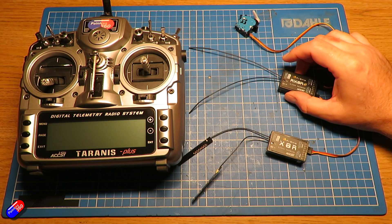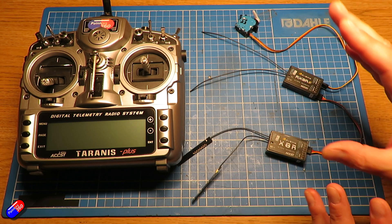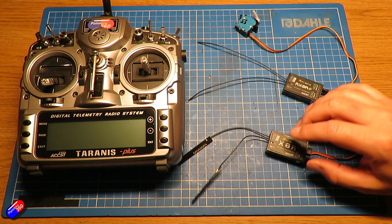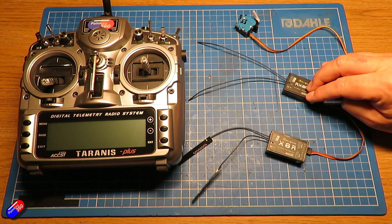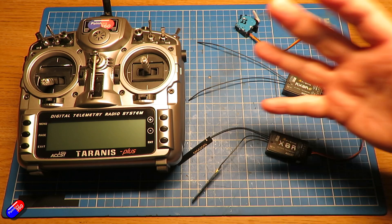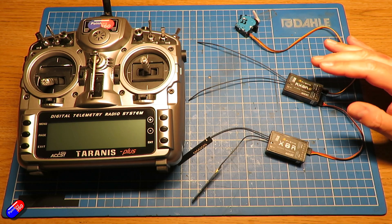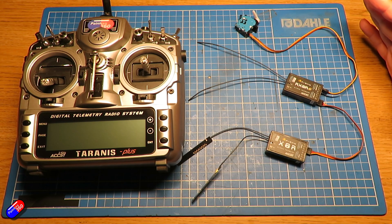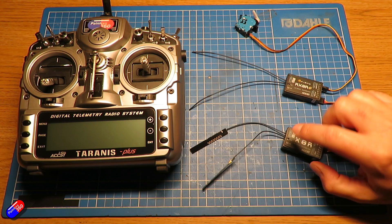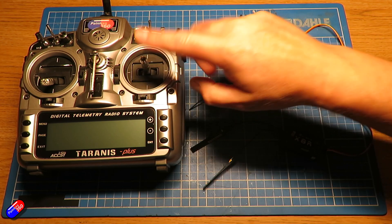The cute thing you can do is have one receiver at the front of the model, one at the back, with the antennas in different orientations and different parts of the model. That gives you a chance to make sure that even if one receiver goes into failsafe because of poor signal reception, the other one takes over. Now there is the issue that if the power supply powering both receivers gets a problem it won't save you, but it gives you an extra level of security and an extra pair of antennas to have another chance of hearing the radio while flying.